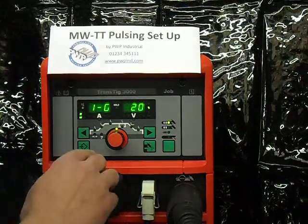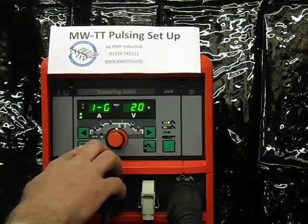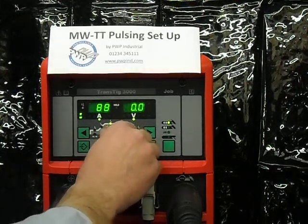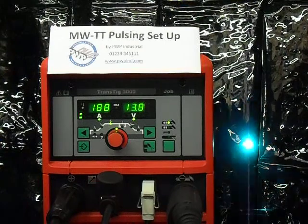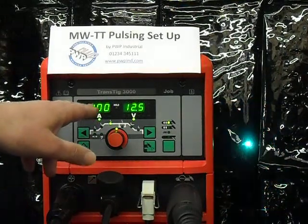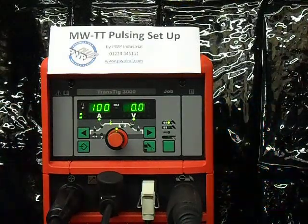We now have this set up. I'll bring it back out of the menu by pressing the setup key. We can adjust the amps — I will put it to 100 amps. The pulsing is exactly as set up before, only the amperage is bigger. You will see the screen jumps around showing the difference in the amps, because you're on the pulsing function. Thank you.